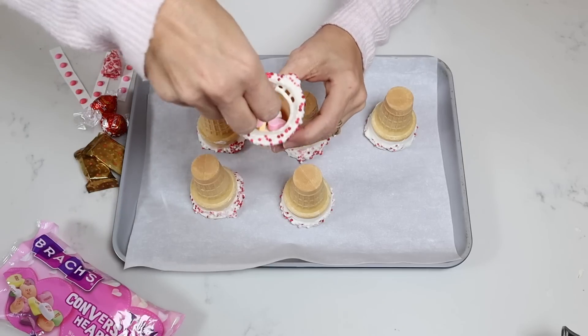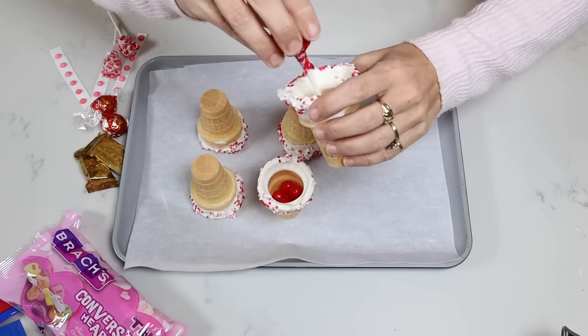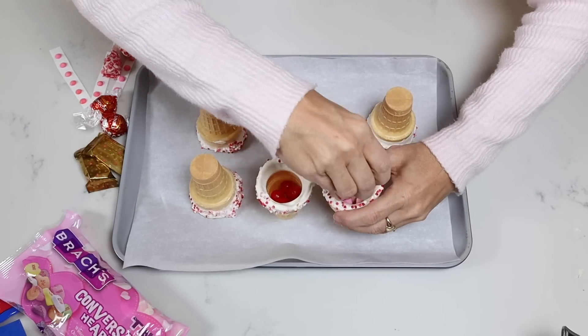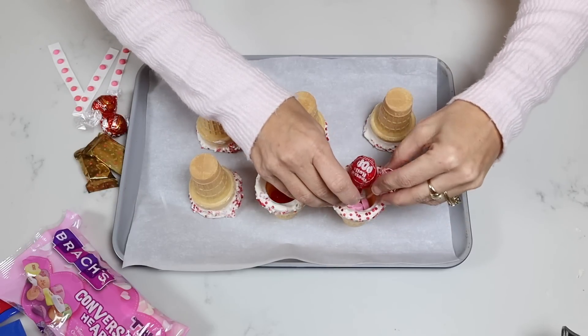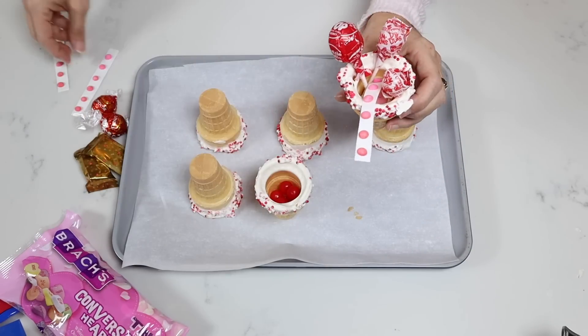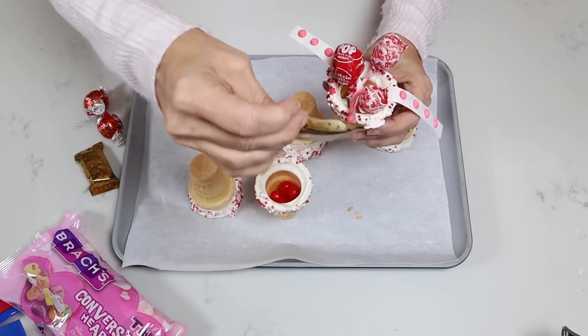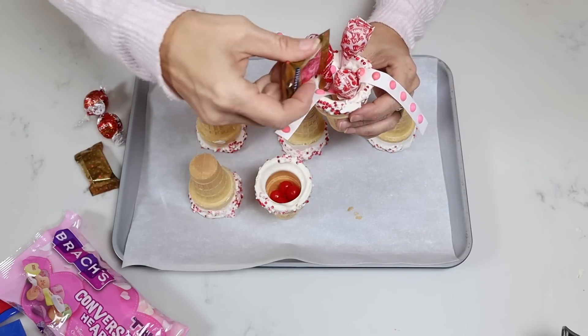Set it over on your parchment paper and allow the chocolate to dry. I like to fill the bottom of my little ice cream cones with a base — that just helps keep it solid so it can stay standing up. So when you're adding in lollipops and different items like that, it has a nice solid base. Then just cute little items that drape over the side make it really look fun and festive. And of course, chocolate — you can't ever go wrong with chocolate.